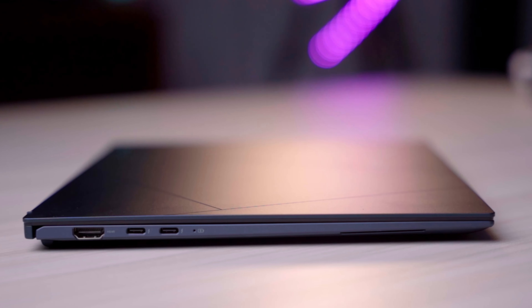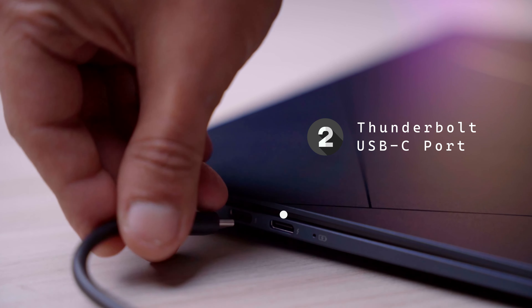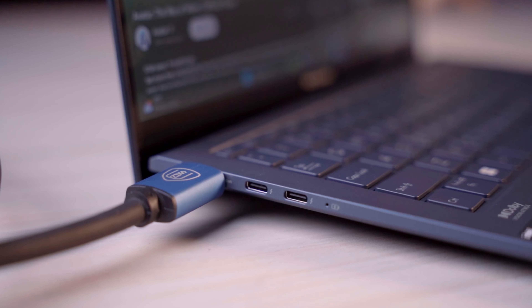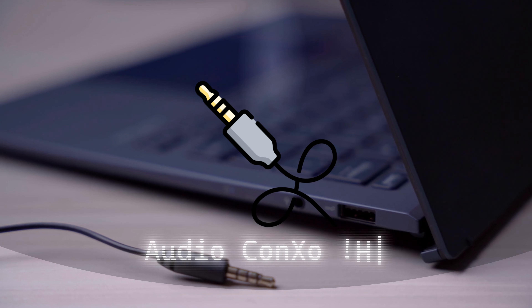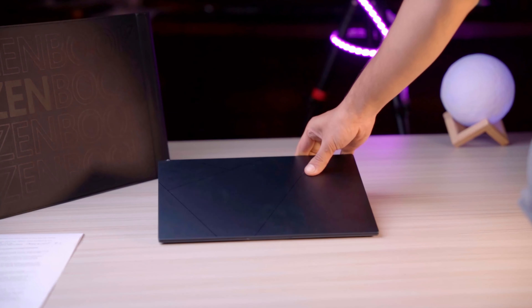In such a slim laptop, you might worry about ports — but don't. It has 2 Thunderbolt USB-C ports which can also be used as display ports. Keeping content creators in mind, it also has a 2.1 SD card port so you can connect an external 4K display. Additionally, there is a USB 3.2 Type-A port and a 3.5mm audio combo jack, so you can connect external headphones or a microphone.